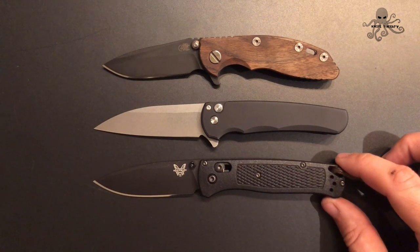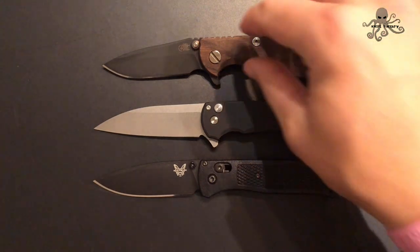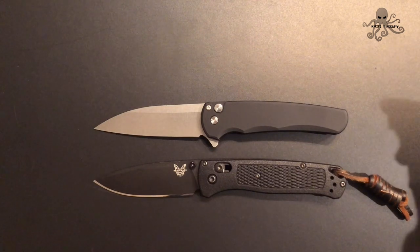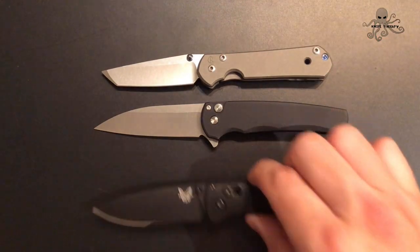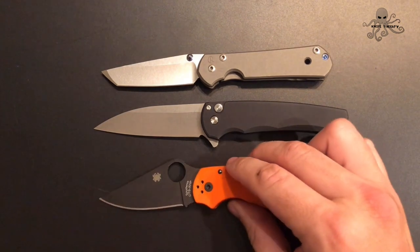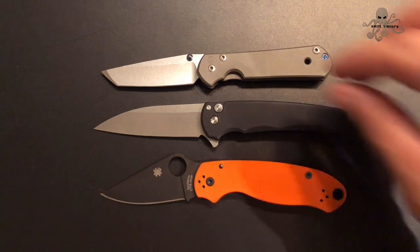This is the Benchmade Bugout — as you can see, it's a great size, like a smaller to medium-sized EDC knife, which is what I prefer to carry on an everyday basis. When you get too big it's just too cumbersome to carry every day and then you just leave it at home. This is the size I really settled on. Here's the Sebenza Small 21, and then we're going to end on everybody's favorite — well, most people's favorite. This is the Spyderco Para 3, and this one is an exclusive through Cutlery Shop. CTS XHP steel — one of my all-time favorite steels.